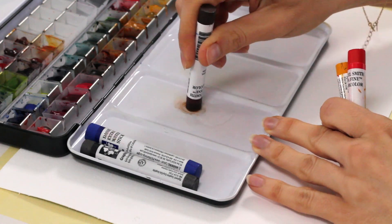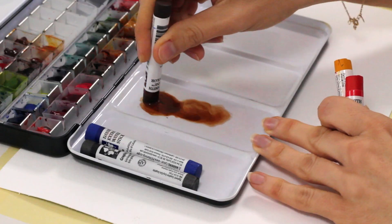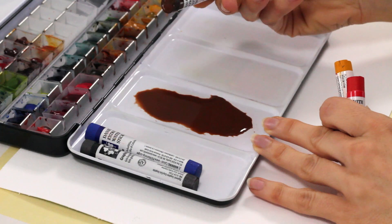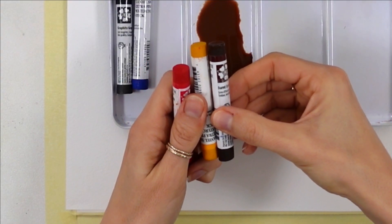How convenient is that when you need to mix colors fast in the middle of a wet-on-wet background? I almost gave up on this painting before even starting because I don't paint a lot of portraits, and watercolor sticks are new to me, so it was reassuring to see they're so easy to use.